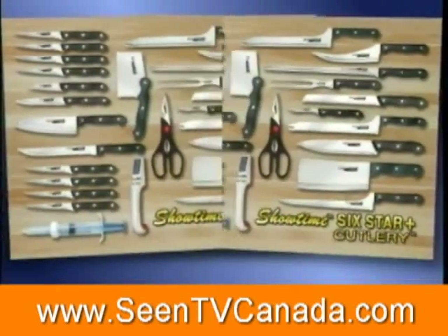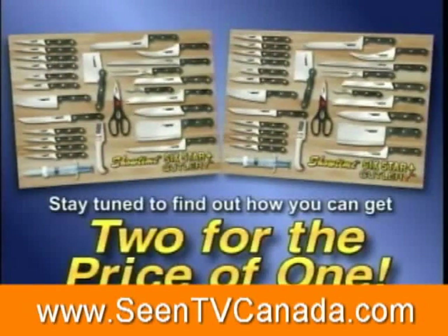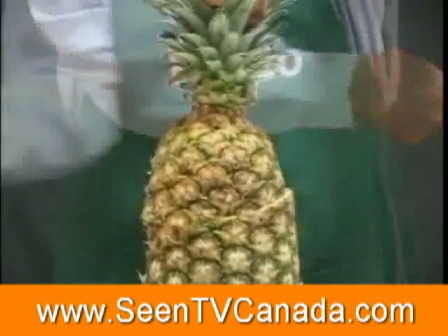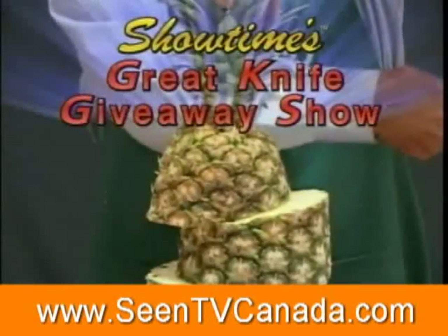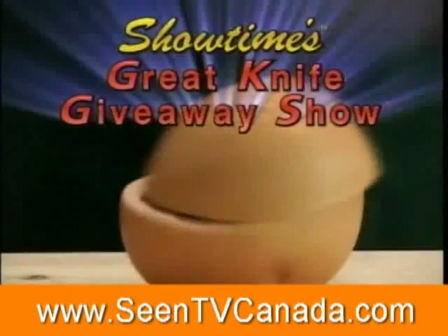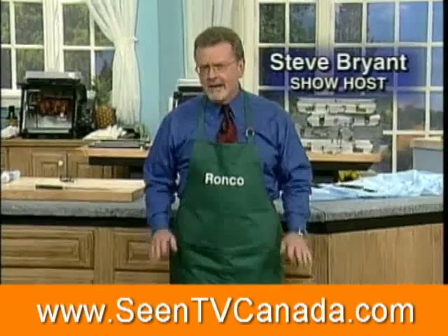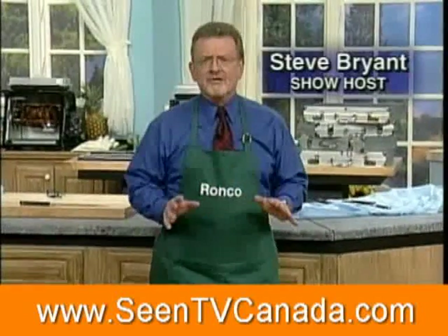For an incredible free offer, get two complete 25-piece sets of Showtime cutlery for the price of one. Welcome to Showtime's Great Knife Giveaway Show. Hello, I'm Steve Bryan, your show host today for a very special program.